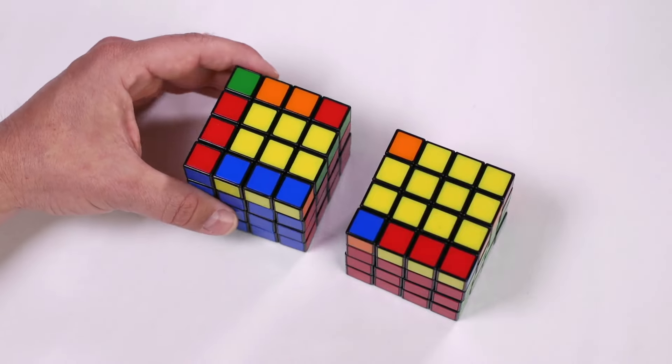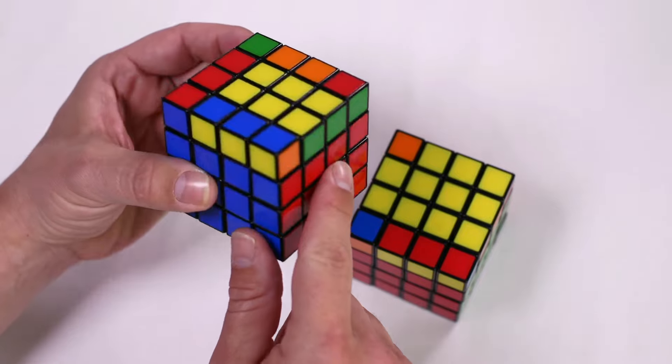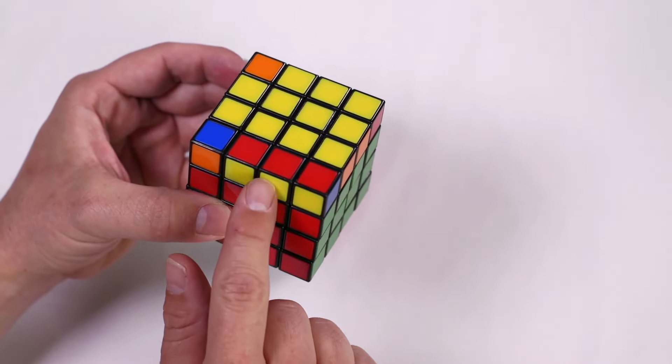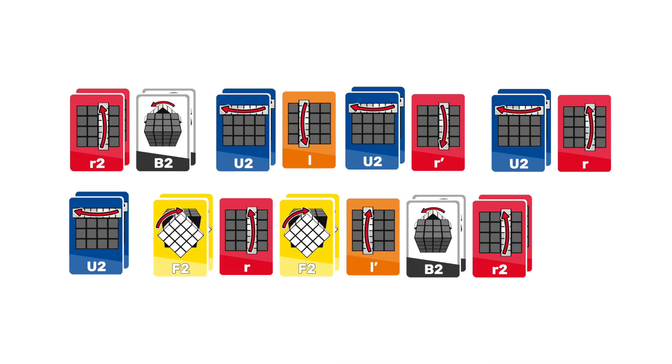If you have one yellow edge pair on the up face, place it so it's on the right. If you have three, make sure you have the yellow edge pair facing you, and then complete one algorithm. Notice that the left and right are slice turns, while the front, back, and up are face turns.